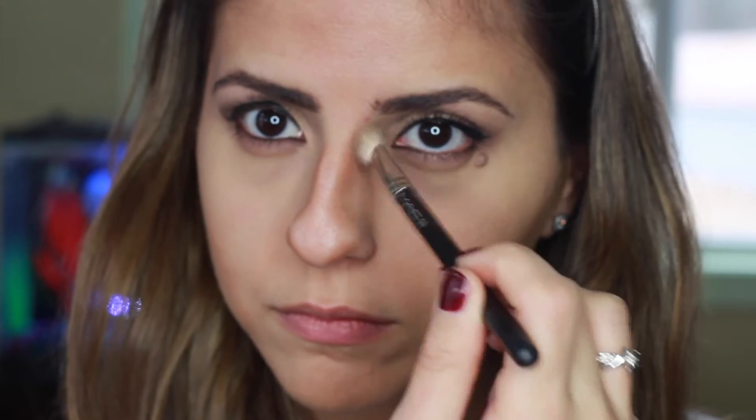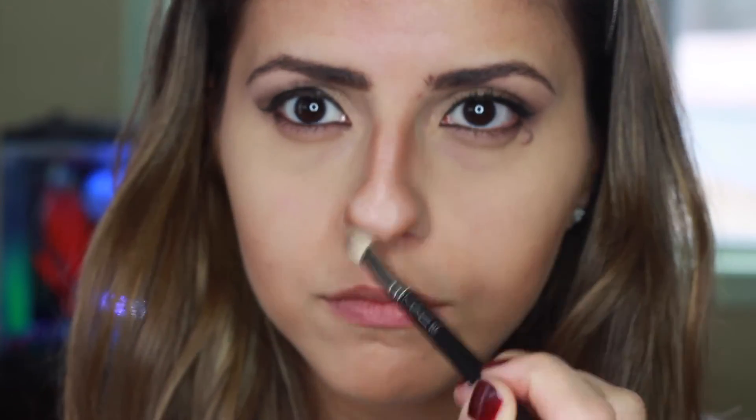Now I'm going to contour my nose — I don't do this all the time, mainly when I'm going out and wearing full makeup. Using the same bronzer and my finger, I apply the bronzer straight down on both sides of my nose to create a slimmer look. I also put a little bit of bronzer at the tip of my nose. Then using the MAC 217 brush, I blend the color so that it leaves a soft shadow.